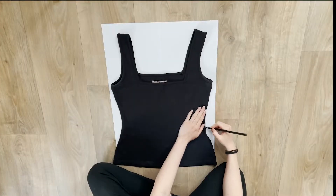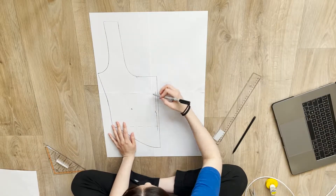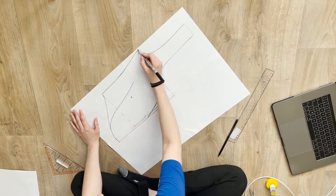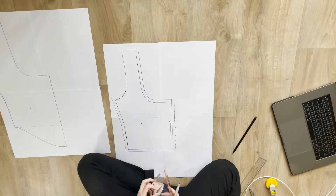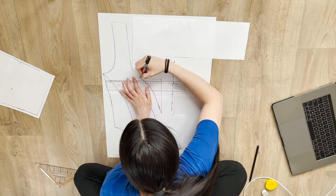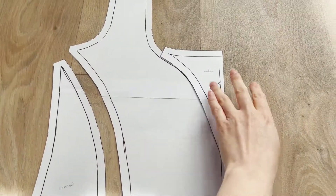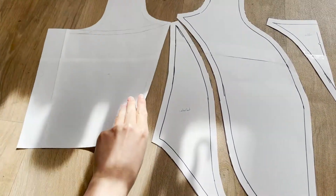For this tutorial you can use a top as a reference for your patterns. On the front pattern you can draw some seam lines, after that we are going to cut them and we're going to add some seam allowance. As you can see, this is the front side divided by three pieces and the back side I'm going to change it.